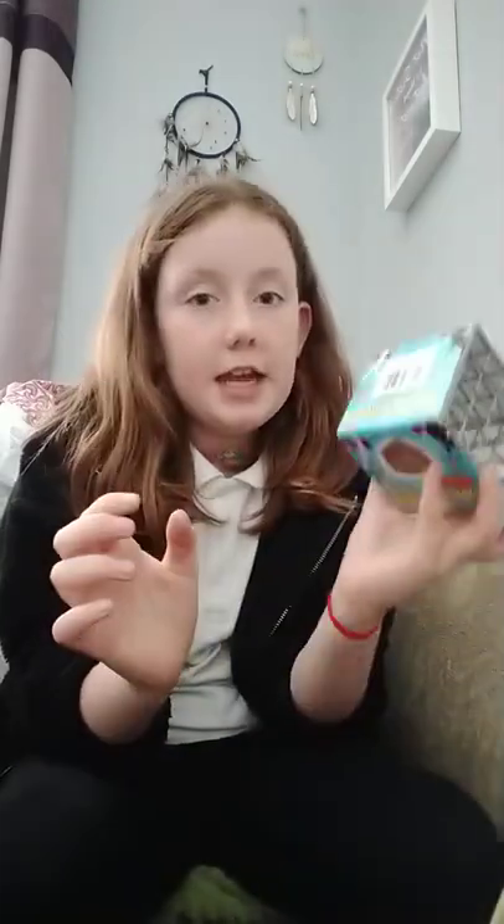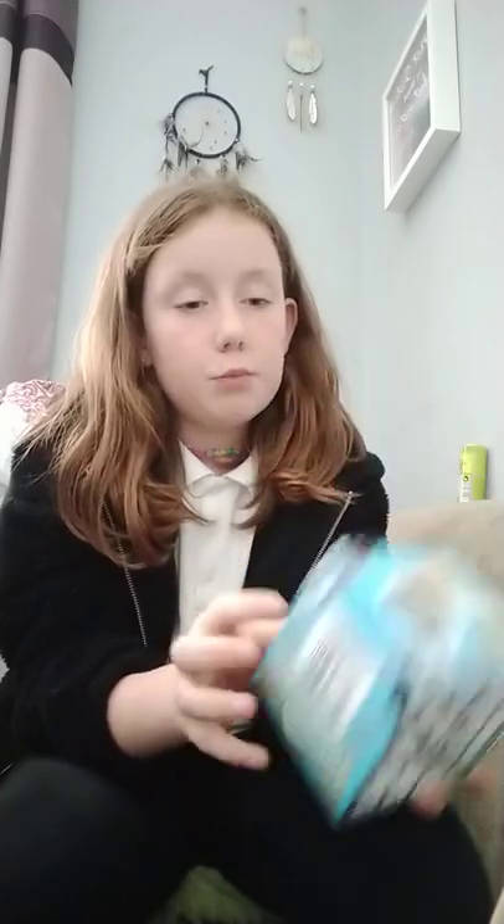This is gerbil food — it is for gerbils. And a feeding cube. What my mum had in mind is we're going to put hay in it with some treats, so when it pulls out the hay, it's going to pull out some treats to eat as well.